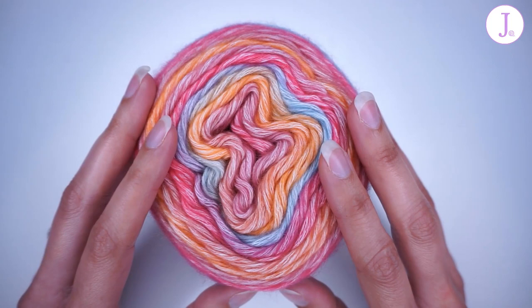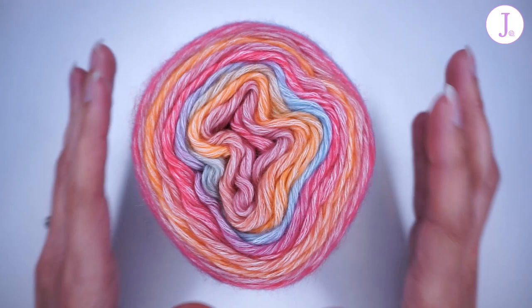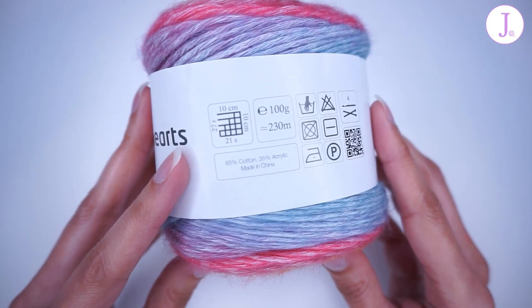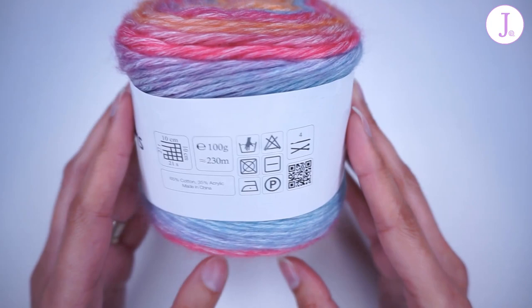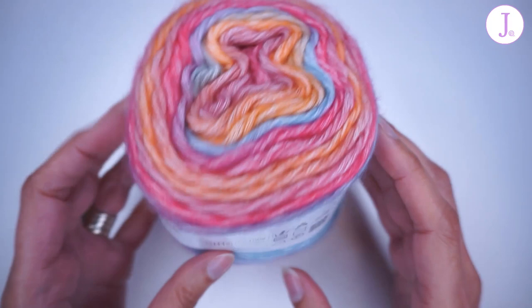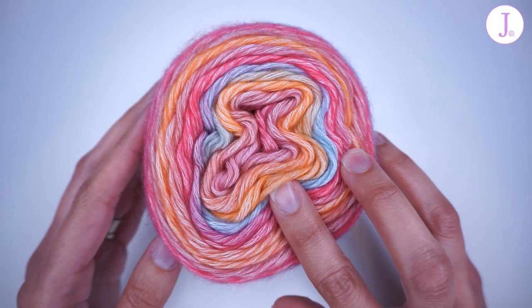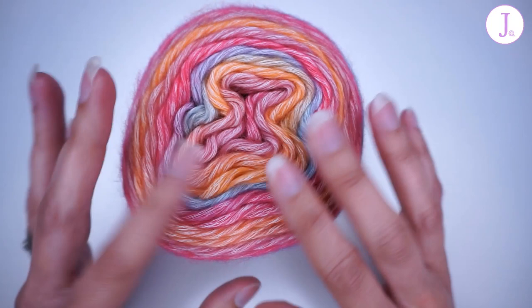The normal price for this yarn is 5 euros and 90 cents, and currently on sale you can get it for 4 euros and 60 cents. This yarn is a cotton-acrylic blend — 65% cotton and 35% acrylic — and it is made in China. There are 100 grams in each cake and 230 meters, which puts it in the thicker DK range. I would say it's a thicker DK lightweight 3, and it does have a lot of halo.